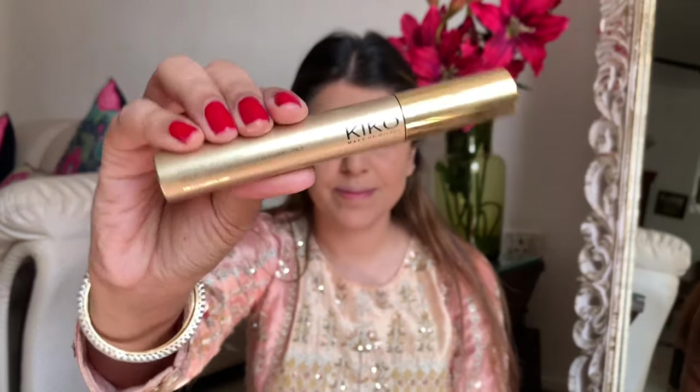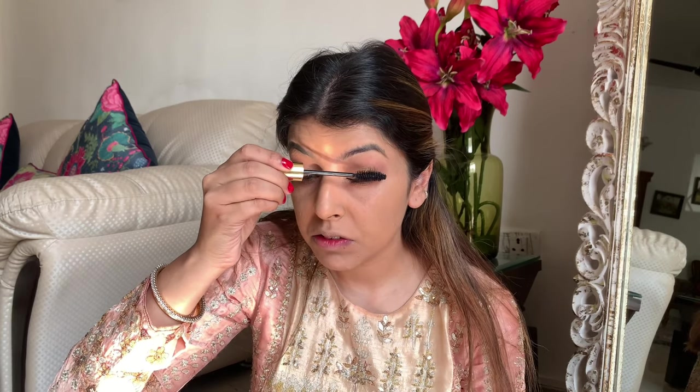I'm using the Kiko Luxurious Lashes mascara — I literally bought this mascara for its packaging. It looks so luxurious and cool; it's a good piece to display on your vanity. I'm putting my mascara on very gently, just prepping the lashes for the falsies, and making sure that I really coat every lash.